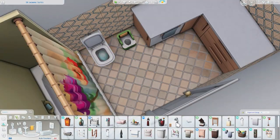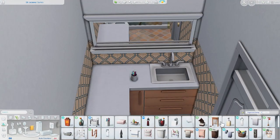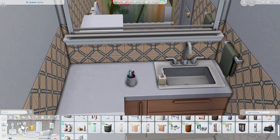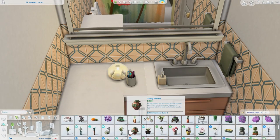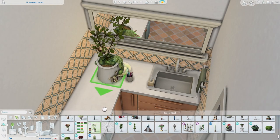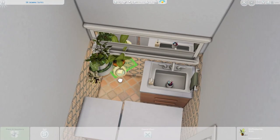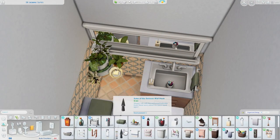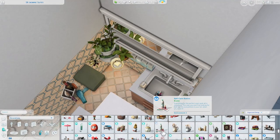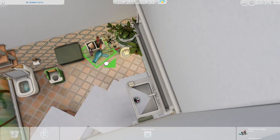Over here is the bathroom. It's fairly simple, but I do add quite a bit of clutter — some plants on the counter as well as general bathroom clutter to make it feel fully decorated and lived in. I'm using a recolor of the base game towels and robes in a green color because, well, plants are green — so I figured the sim who decorated this apartment would probably choose green towels. I think it's a nice bathroom.